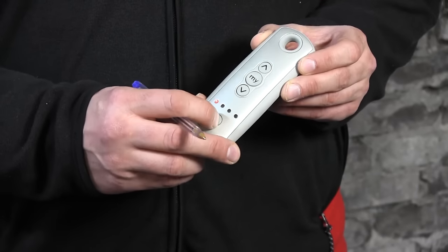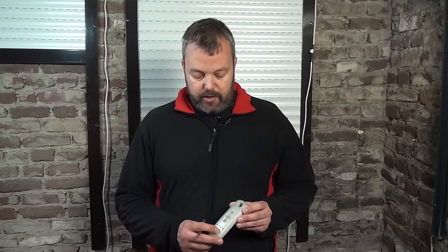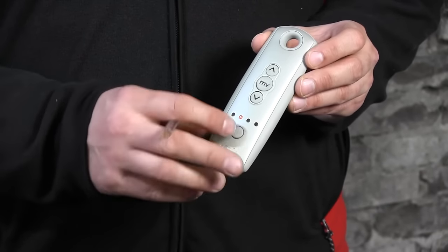The first step is to select a channel. If you have a one-channel remote control there's no need to select a channel. Start by pressing the selector button — I've done that now for channel 1. If you want another channel just press it again and it will move to a different channel. I'll use channel 2 now because that's where it is.